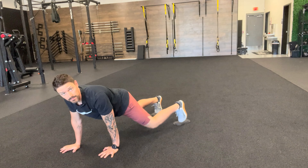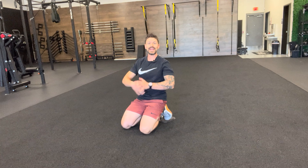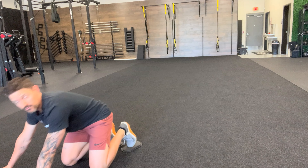Slider alligator walks. I've got a pair of sliders underneath my feet and I'm simply going to walk with my hands as if I'm an alligator. You're keeping your feet fairly tight together, you're in this wonderful plank position, and then as you go, your body's going to walk and rattle slightly back and forth — and that's totally okay.